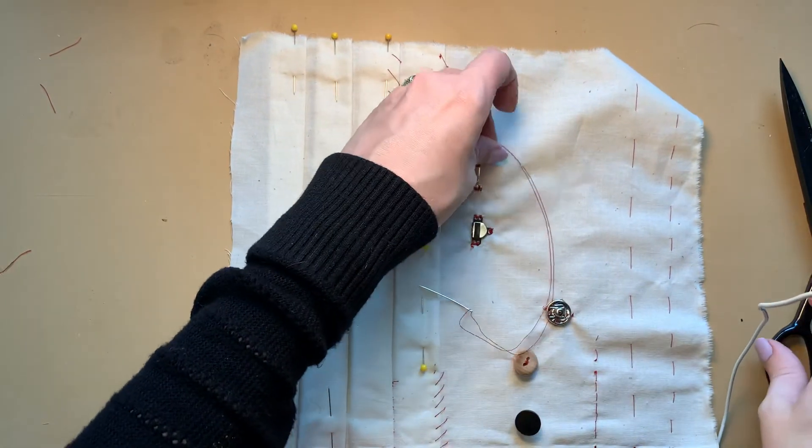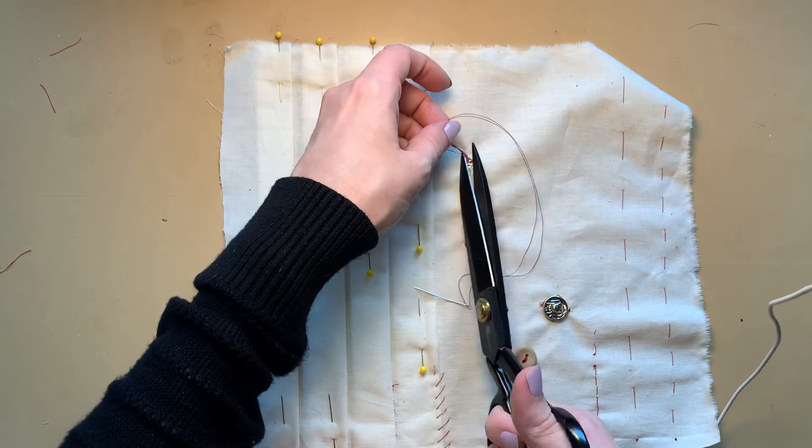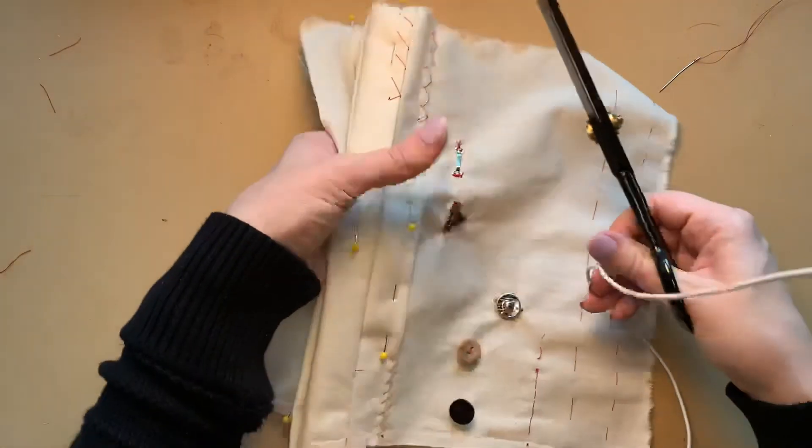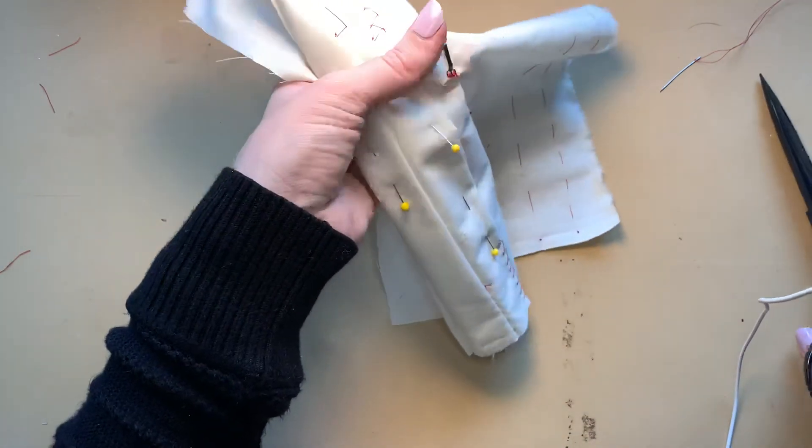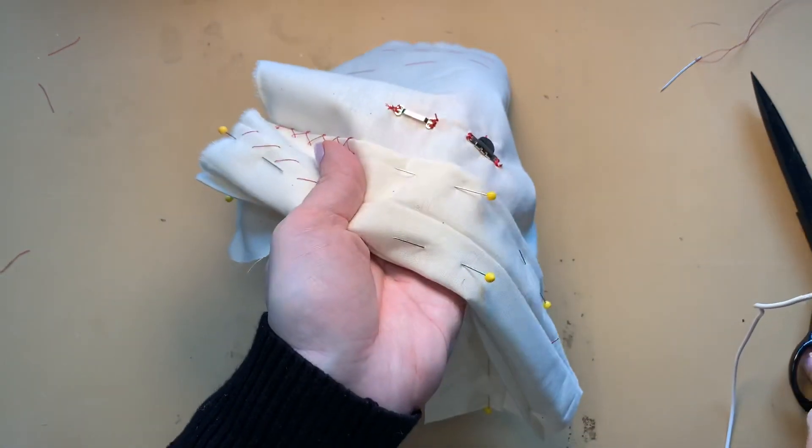And so we have our hook and our bar, both completed.